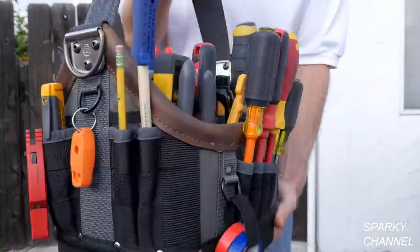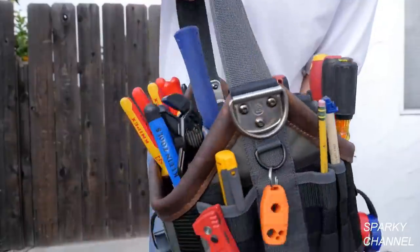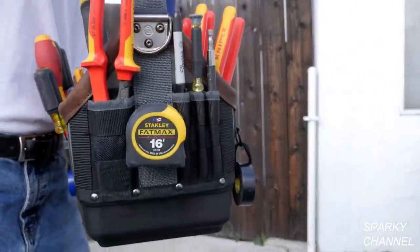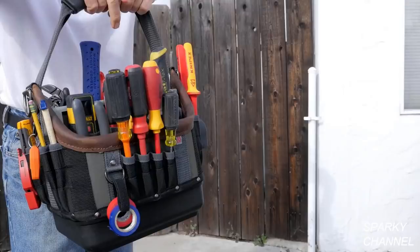I'll put links in the video description for my Vito OT-MC tool bag, and links for each and every one of the electrician's tools found in the bag. Thanks, I hope this video was helpful.